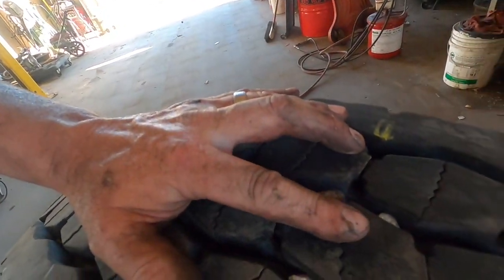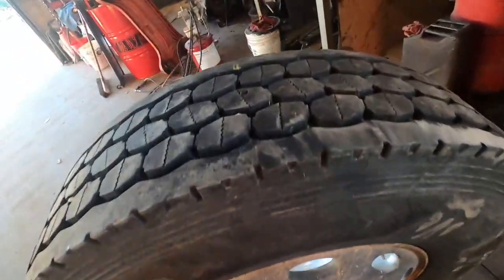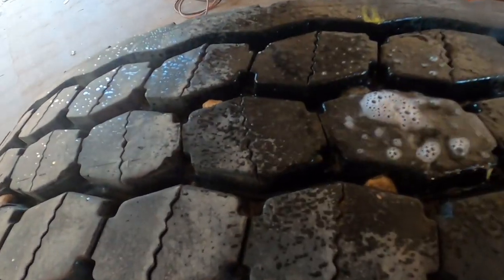All right guys, we got this thing about 110 pounds. Want to find where our hole was? Our hole was right here. Let's get our little water solution. As you can see — no leak. I also need to recheck my valve stem too.